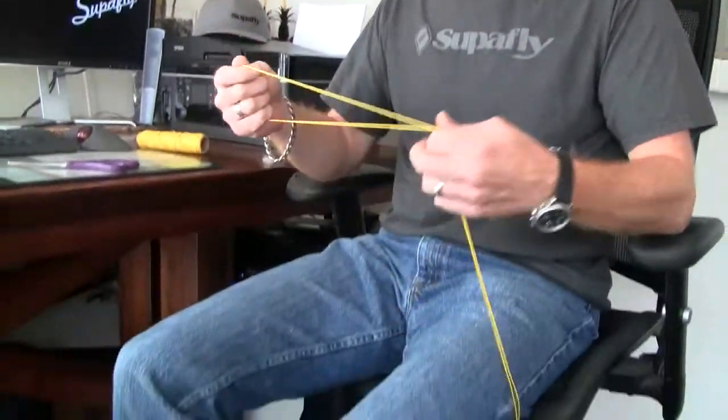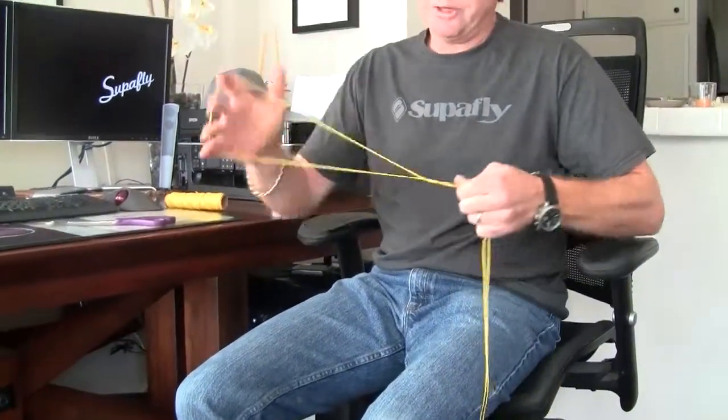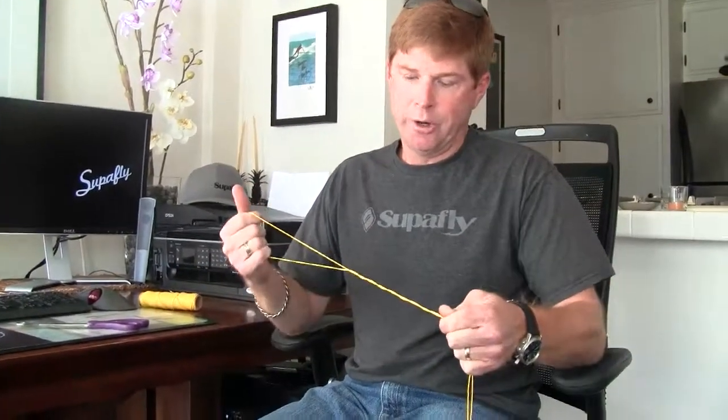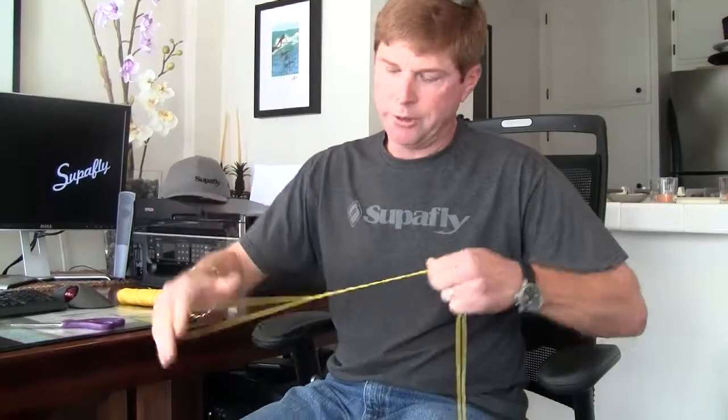What I do first is make about a three-foot loop. I come up, grab the loop tightly, and then I start making twists by rotating my hand around this line here. You want at least 20 twists into this loop. I just made four so I'm going to make some more.